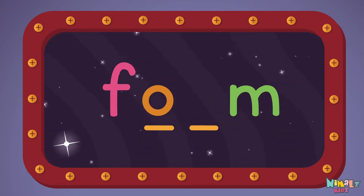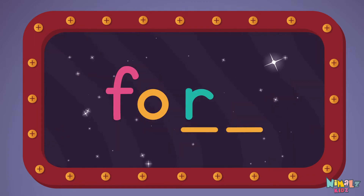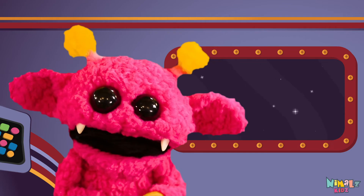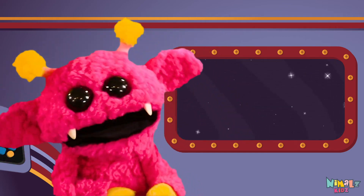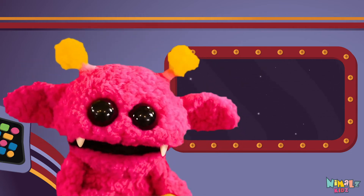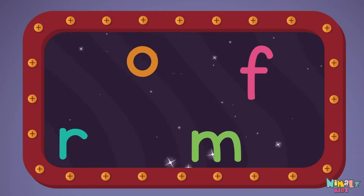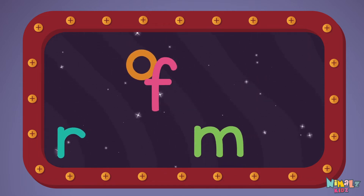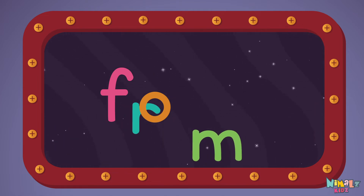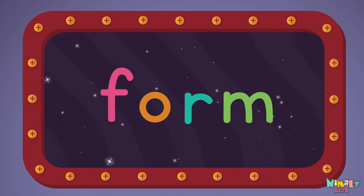O-R-M. Next let's stir those letters and really, really mix it. Now it's up to you to see if you can fix it. Can you put the letters in order? Which letter comes first? F-O-R-M, form!